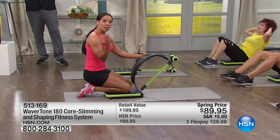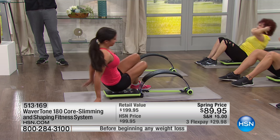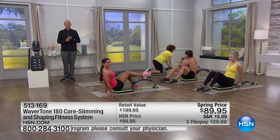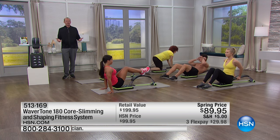People really like this system because it's low impact, it's portable, and you get a complete system targeting the entire body. A lot of people are uncomfortable going to the gym in front of people they don't know, asking for assistance. This is supportive and padded — you've got levels of resistance for beginner, intermediate, and advanced.